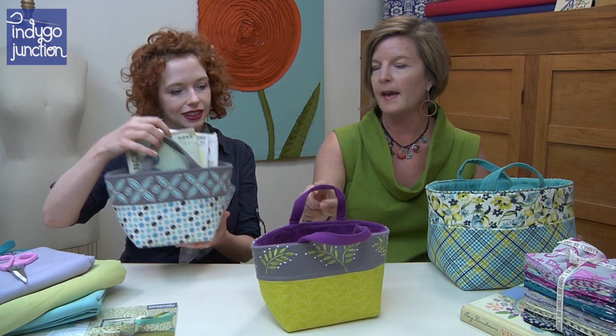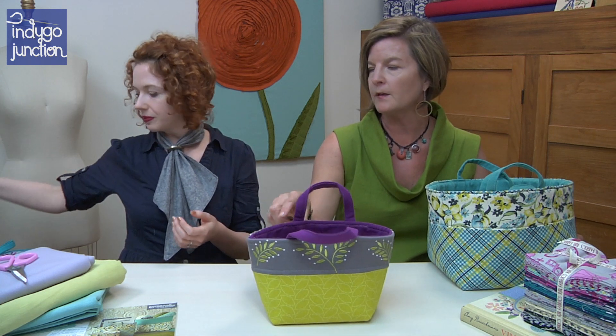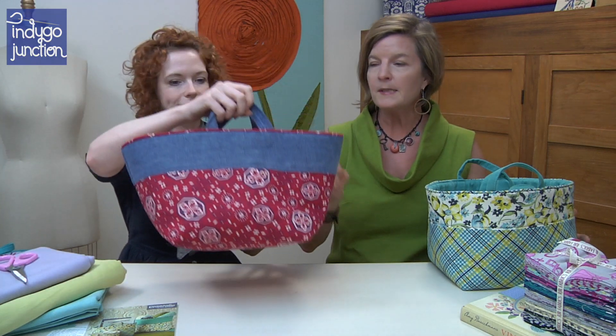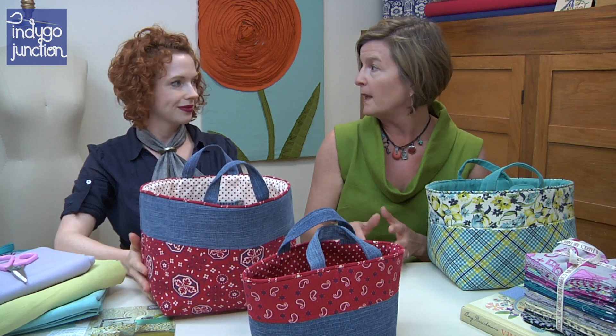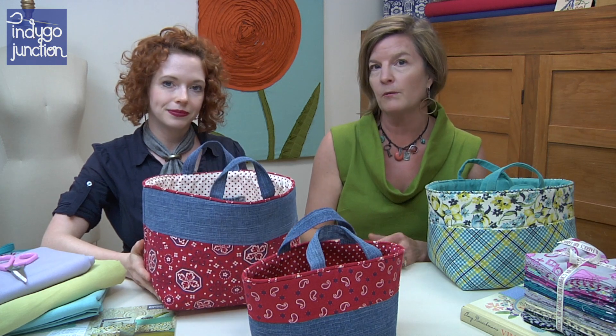I love the combination of the eggplant and the gray on this version — combining a lot of different colors can be fun in this basket. And speaking of denim, recycled denim is a material that at Indigo Junction we are constantly looking for great ways to recycle and use.